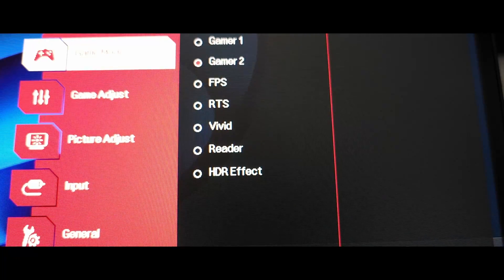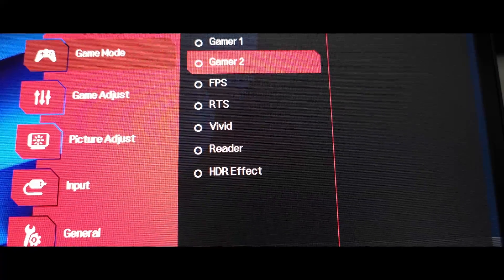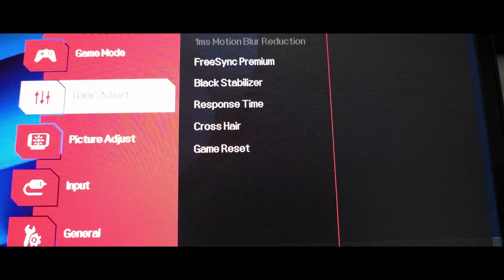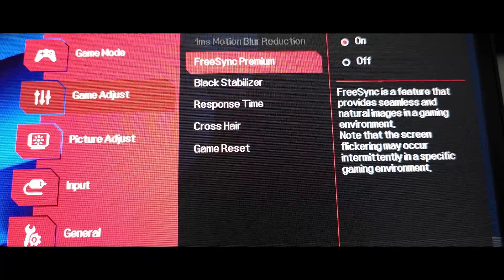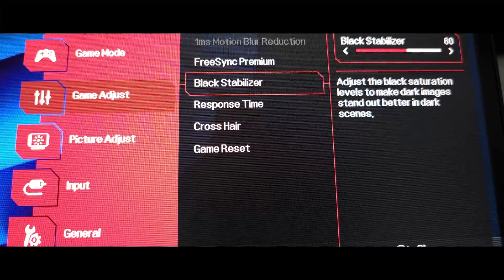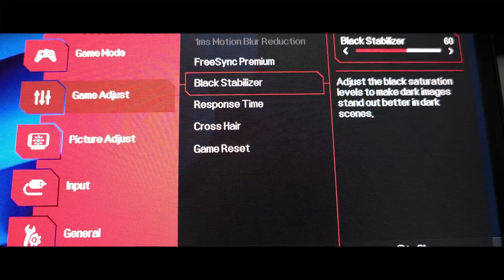Go to the menu and on menu we're going to choose Gamer Mode 2. Then we're going to head down to Gamma Adjust. We're going to take FreeSync Premium and leave it on. Then on Black Stabilizer, we're going to head over and raise it to 60 — I think it starts at 50.